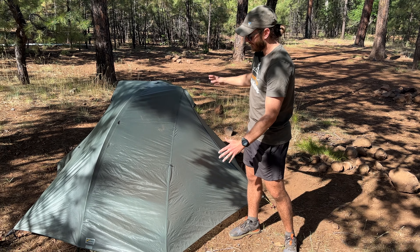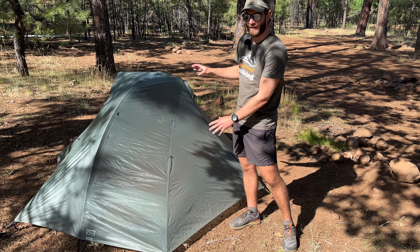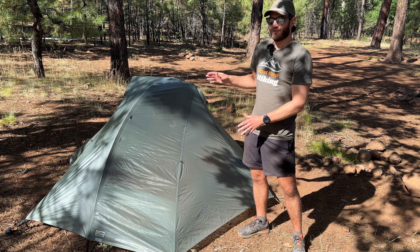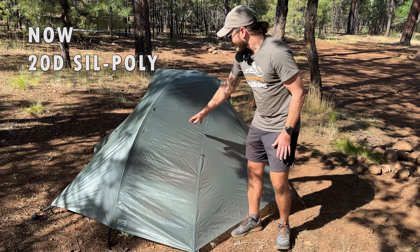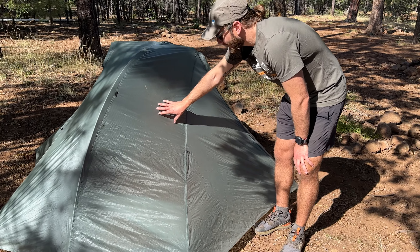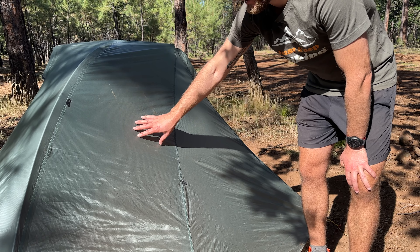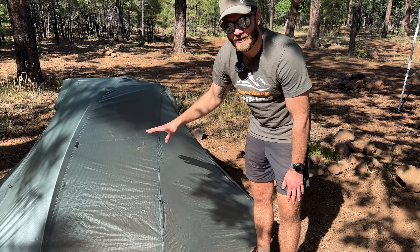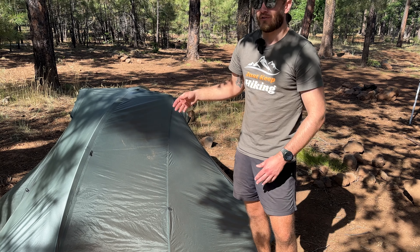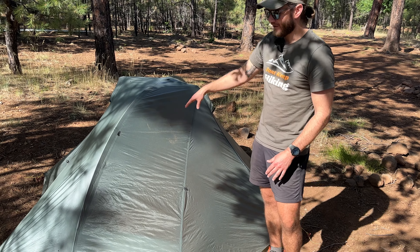The tent is fully assembled and since I have the rainfly on here, let's start talking about some of the specs of the rainfly. The rainfly is made of a 30 denier double ripstop nylon — you can see the grid shape in the fabric. It's pretty water resistant with a 5,000 millimeter hydrostatic head, so if a severe storm comes in, this thing's going to keep that storm out of your tent. Even last night when it started raining, there was never any sagging, no water got in, and it held up great.